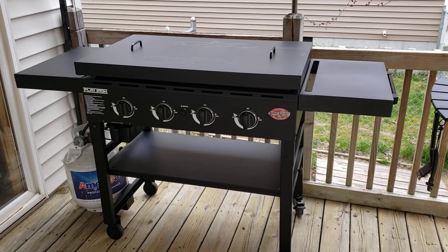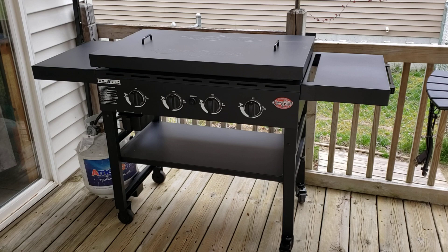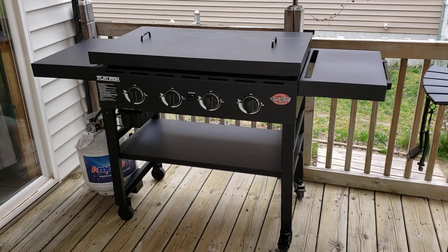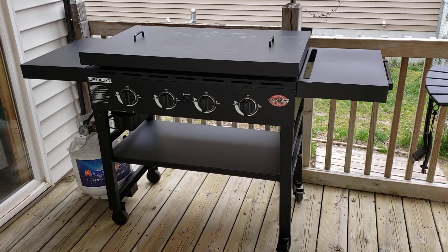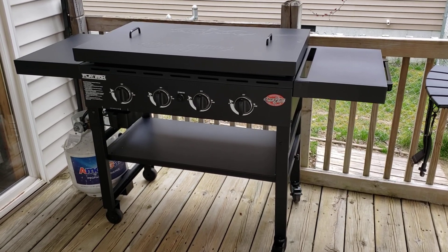There's not a lot of reviews on it online, unfortunately. I see a lot of reviews for the Camp Chef and the Blackstone, but unfortunately there's not too many Char Griller reviews out there, so I figured I would add one.